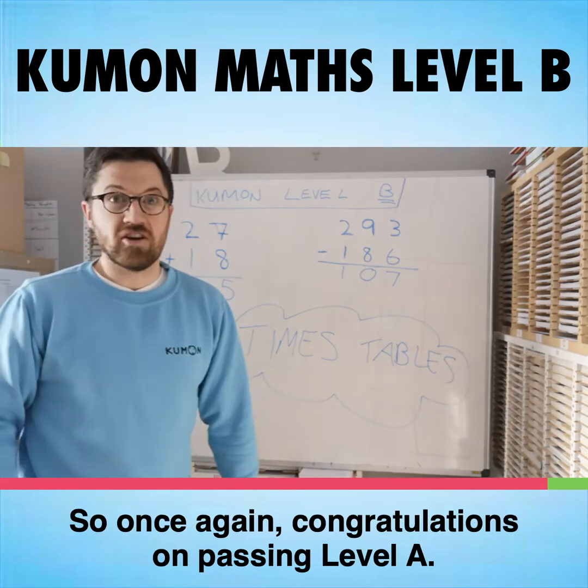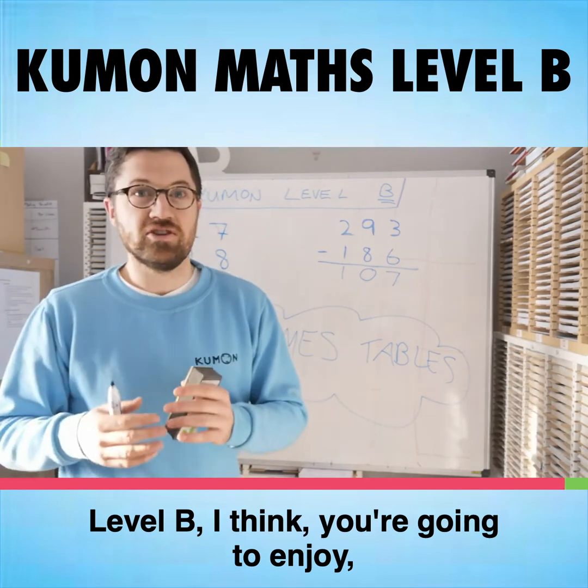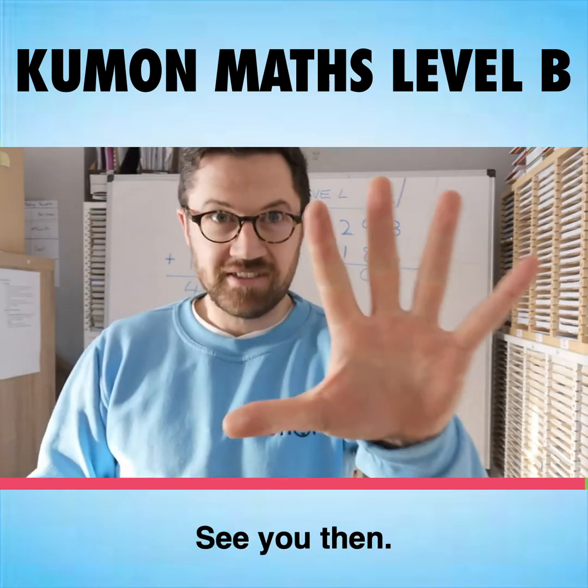So once again, congratulations on passing Level A — you've done really, really well. Level B, I think you're going to enjoy, and you're going to develop some really good skills as you can see. We can't wait to see you back in class. See you then.